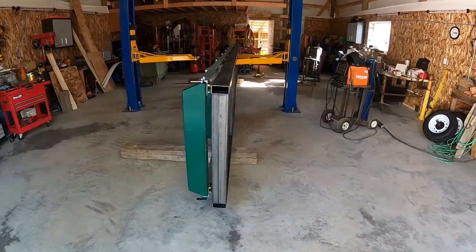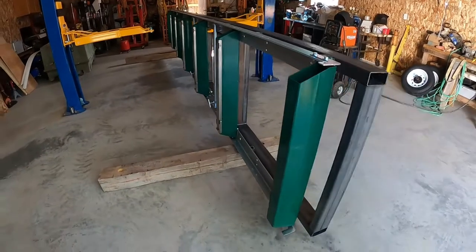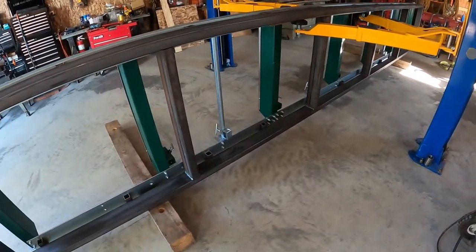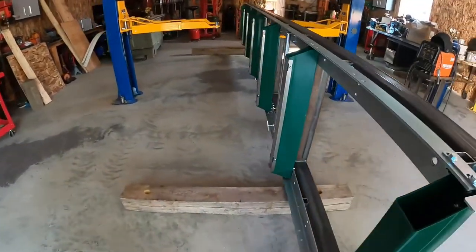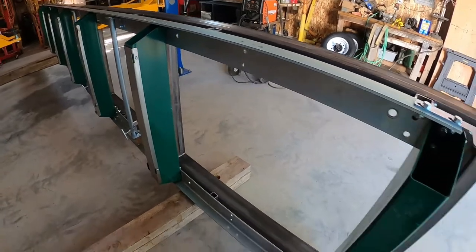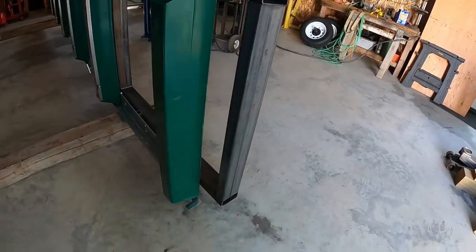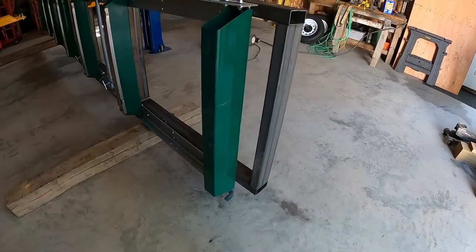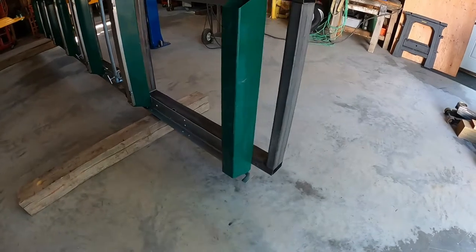Hey everybody, I'm working on a trailer for the sawmill. I've got the main frame put together — it's 20 foot long and 37 inches wide, because that's what the outer rails on the sawmill need to be set at. The first thing I did was put together the main frame and completely squared it up, so it's 20 foot long, 37 inches wide to the outside, and squared up exactly as it should be.